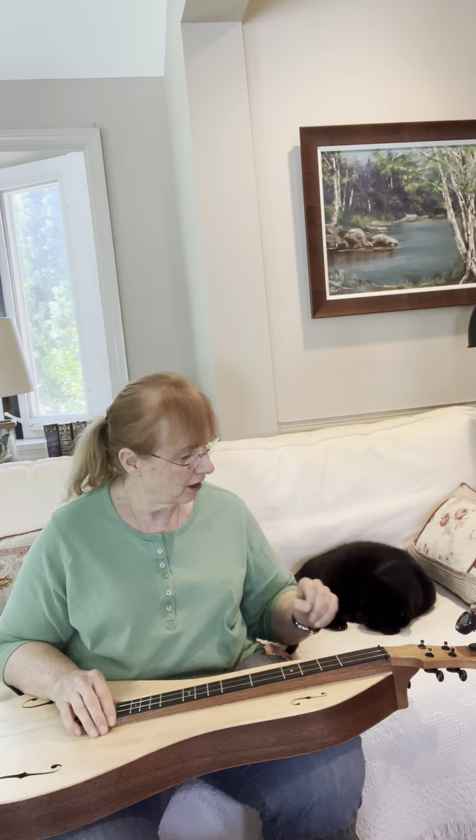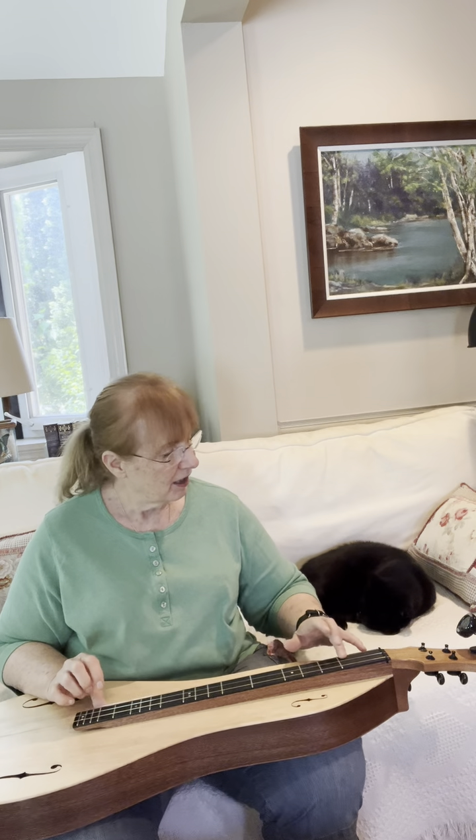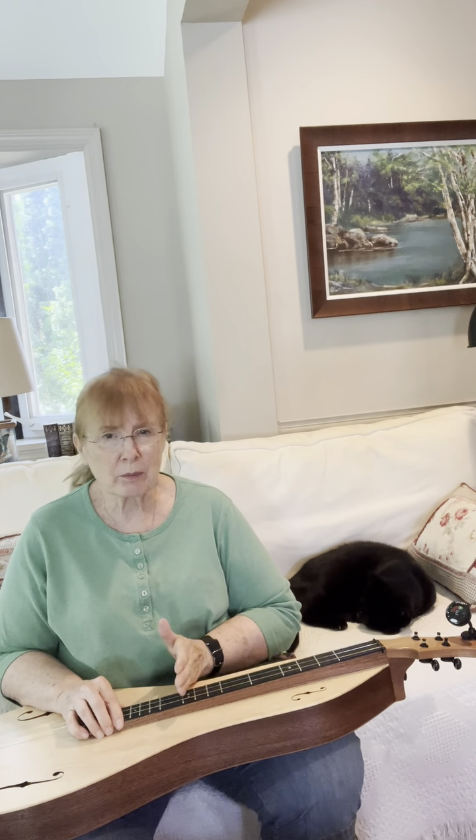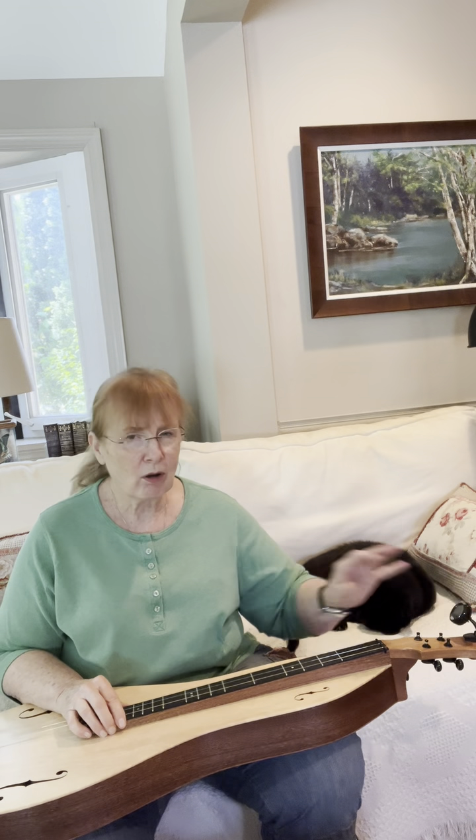I've just really been enjoying noodling on this, and I've discovered — I put my tuner on it — I've played each fret up to the seventh and they're all perfectly in tune. It doesn't happen all the time.